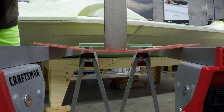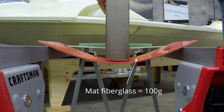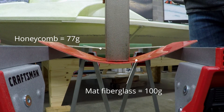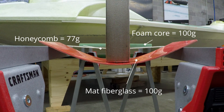Here we've set those three samples up to make a bridge spanning two sawhorses. We're going to set a 10 pound steel weight in the middle of each bridge so you can see how much they bend, then maybe we'll get creative with additional weight from there. You can see the matte fiberglass by itself is quite weak, and 10 pounds is about all it can take. The honeycomb panel, on the other hand, at 23% less weight, just barely bends. And the foam panel — you can't even tell I put weight on it.